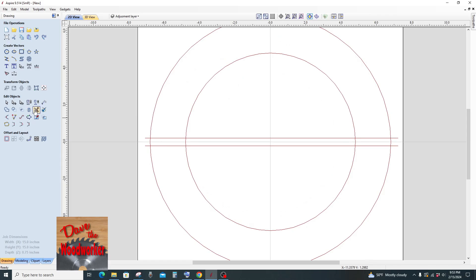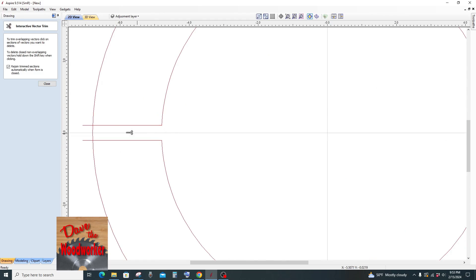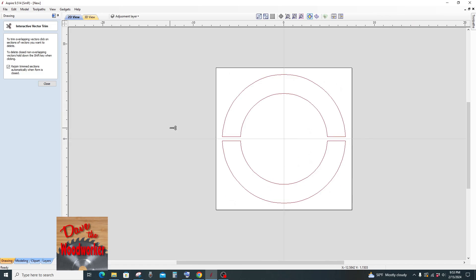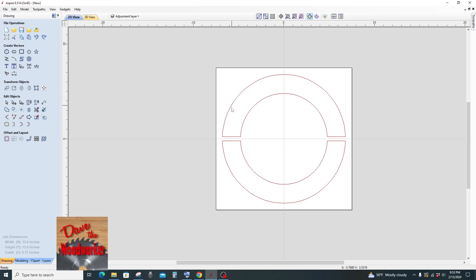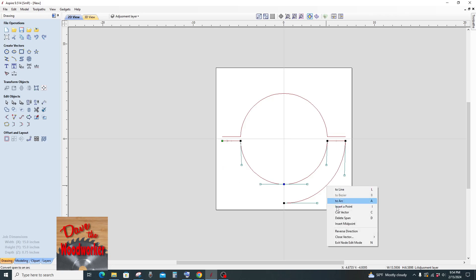Then I'm going to go over here to the scissor tool — which is the trim tool — click on it, and cut these two out here, cut this one, this one, this one, this one, go to the other side, and this one. Now what I want to do is go over here to the node editing tool, right click here, delete span, delete span. There's probably different ways to do this, but delete span, delete span.